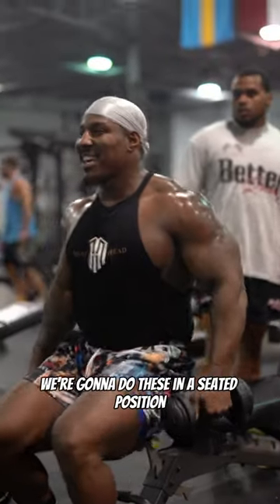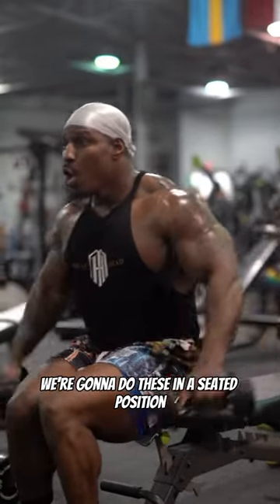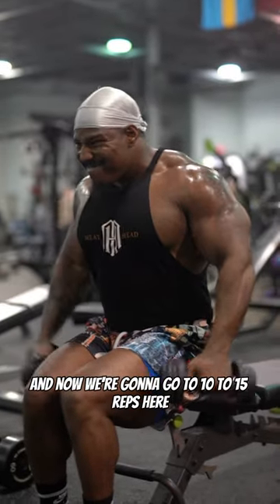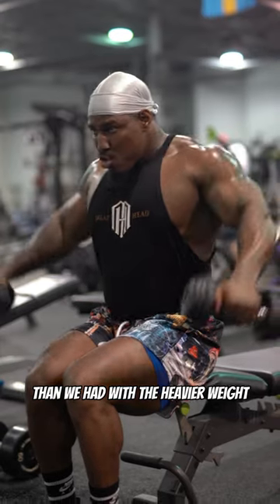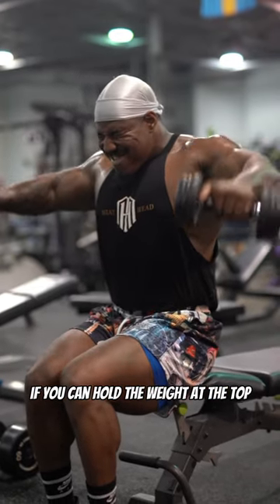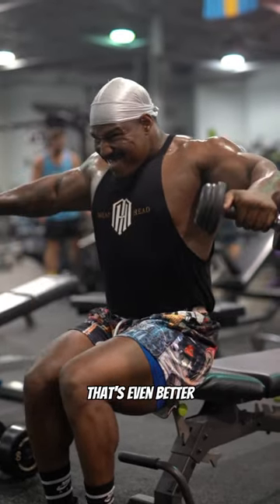With the lighter weight, we're going to do these in a seated position. We're going to go to 10 to 15 reps here, but with even more control than we had with the heavier weight. If you can hold the weight at the top for at least 2 to 3 seconds, that's even better.